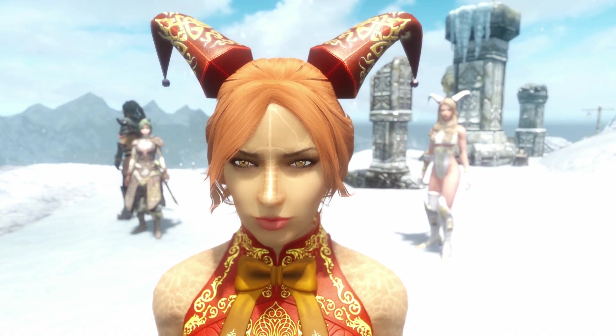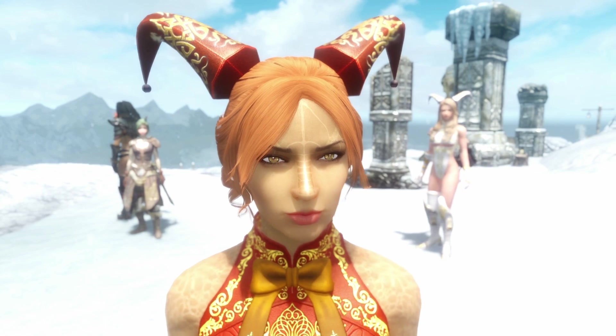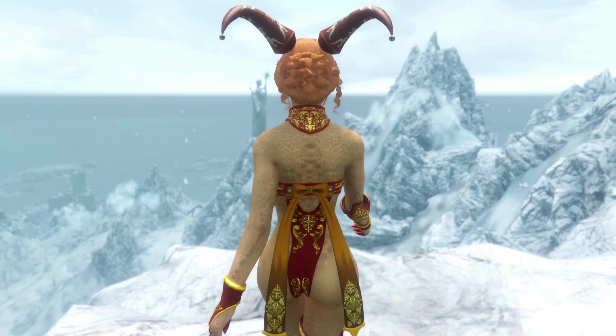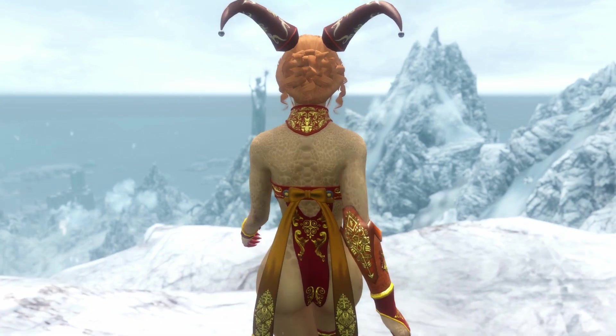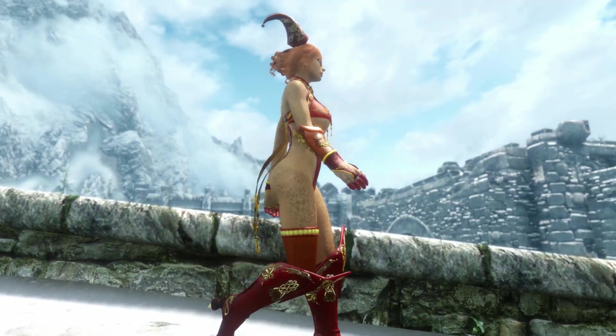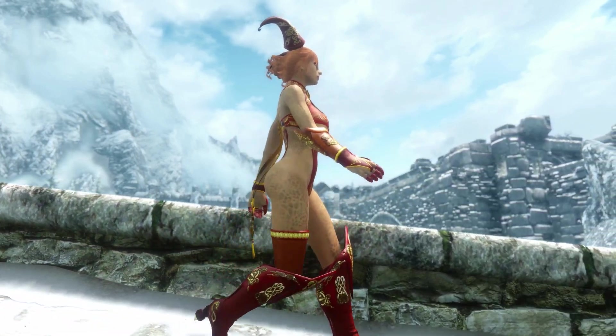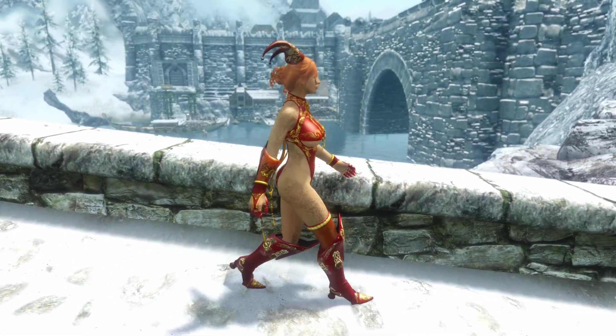Continuing on with the story, I think we should look for a dragon to get some help because a dragon is wise and all-knowing, and maybe he knows of a solution to my problem, to cure me. So let's go to Windhelm or something and start searching for clues to find a dragon.